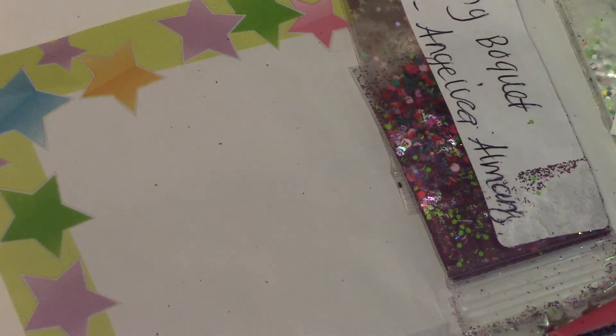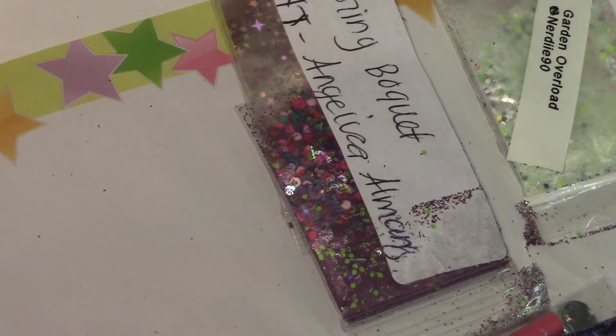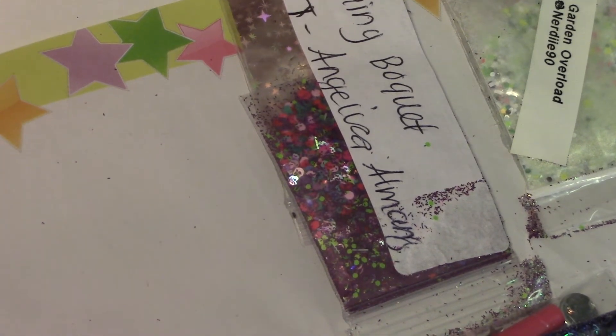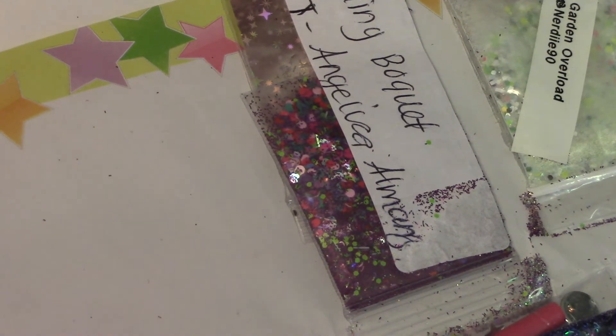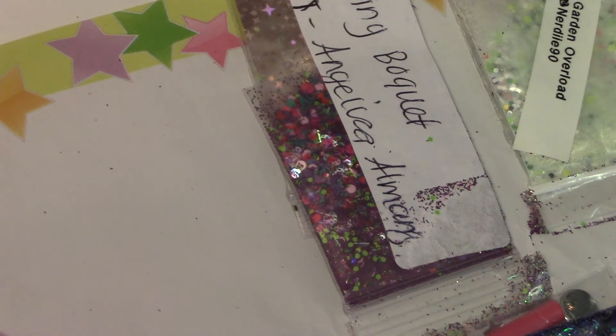It was her spring-along swap. She writes: 'Thank you so much for joining my first group swap. Let's spring along, and I hope you like the mixes. Thanks for the support, Kiana. God bless. Hugs and kisses. Angelica's Nails.'